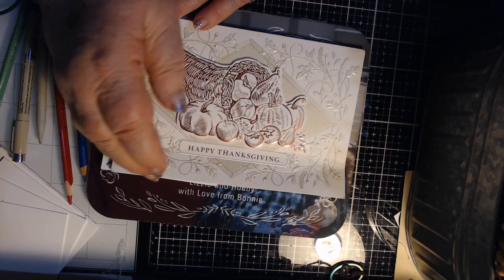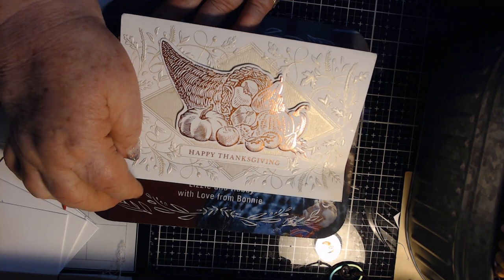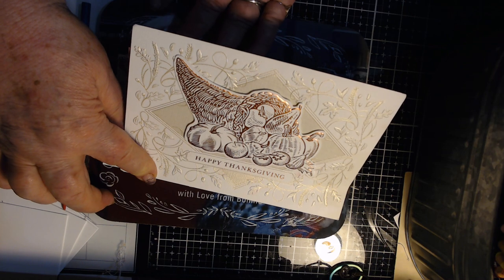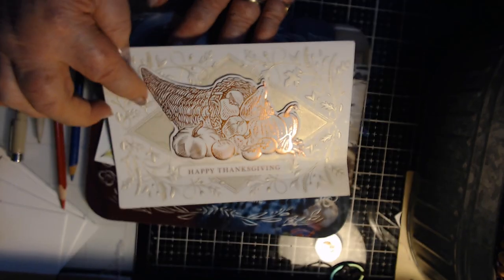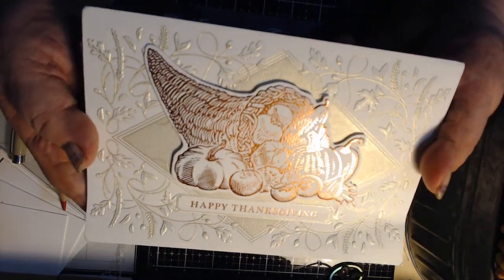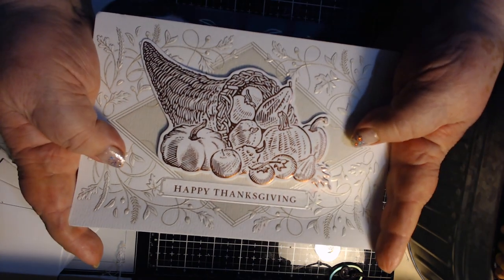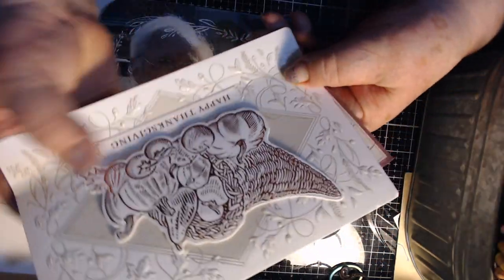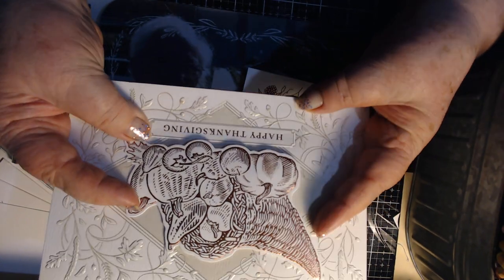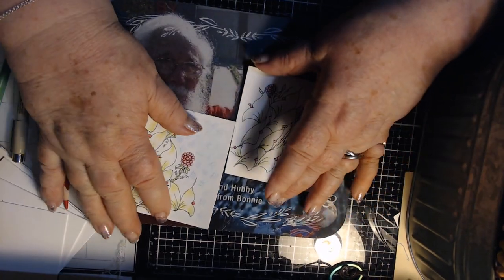I want to show you a card I got from Lease. It says Happy Thanksgiving. When I look at this cornucopia and all the fruits and vegetables in there, I almost see a tangle there — see how you could just tangle the whole thing. Even the outside looks like a tangle. You could tangle yourself a cornucopia and just fill it in. I think that is so pretty. This is my only Thanksgiving card so far — thank you so much, Lease.